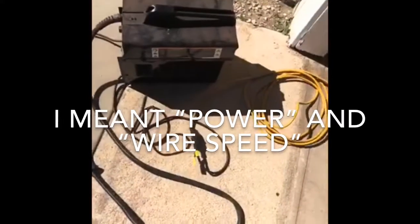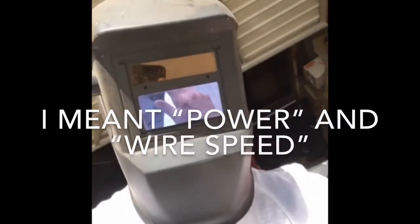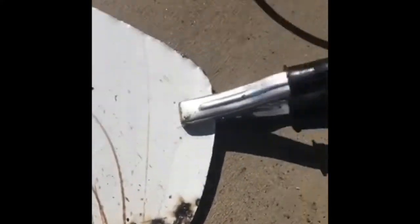Now I'm gonna do a test weld so I can get the speed and the wire speed right. Okay, so this is what happens when the power is too high — it burns right through the metal. Time to turn it down.